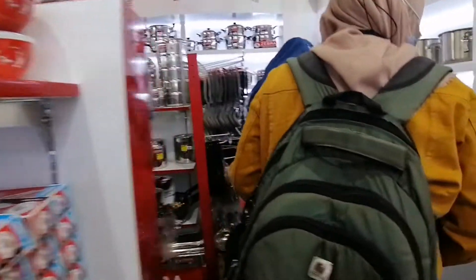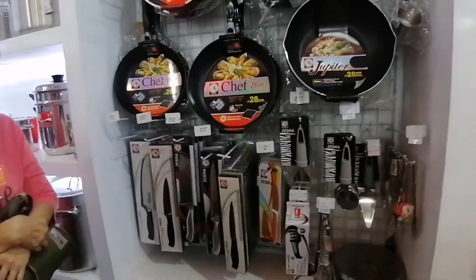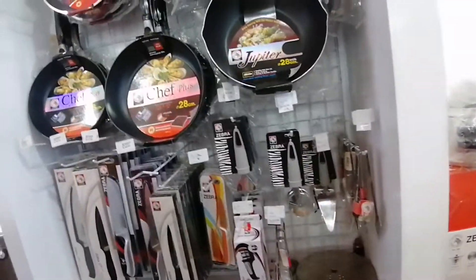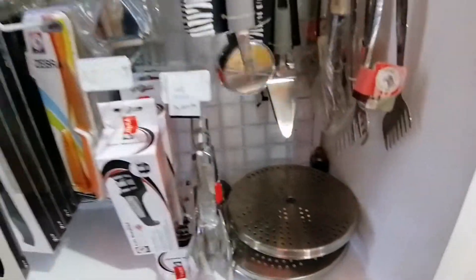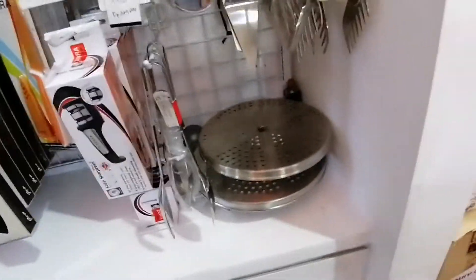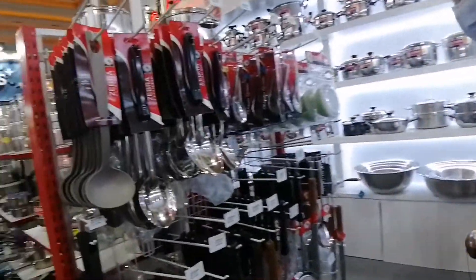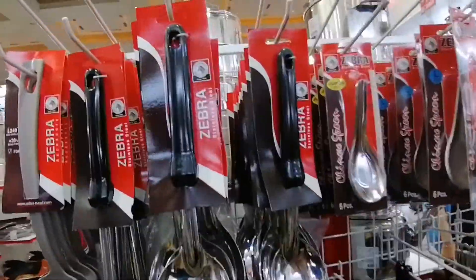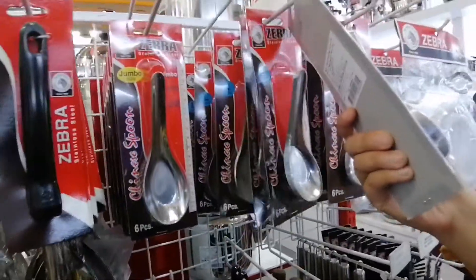That one, that one, that one. This one — 128 Pemotong Pizza. This one, how much? Is this a pair? That roughly? It's $66,000. How many? $5,600.